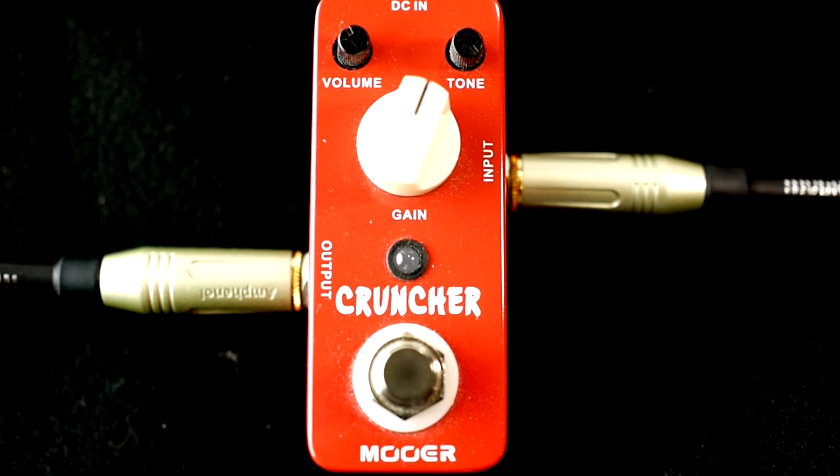I'm going to go ahead and give you some clean. I got an Ibanez RG loaded with a Kiesel Lithium in the bridge and a JB Jr. in the neck. Let me go ahead and give you some bridge, neck, and middle position — which is both combined.